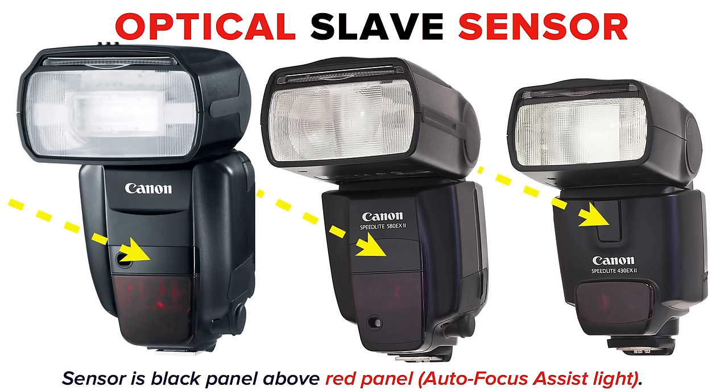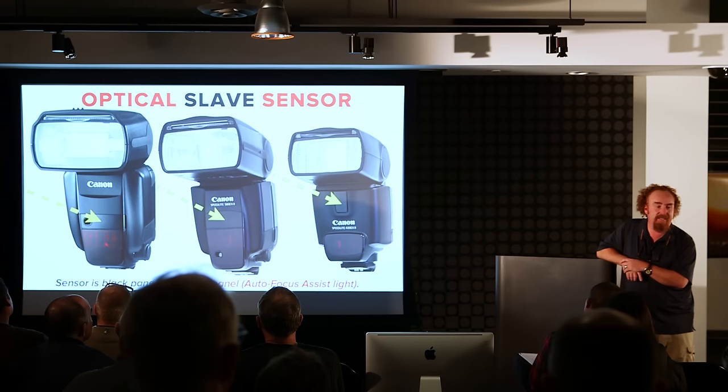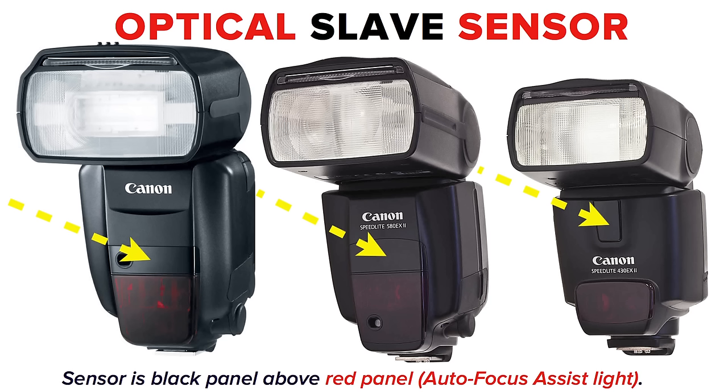The flash tube is the optical transmitter, and the slaves have their sensor right on the front. This is also critical. On the 600EX, the slave sensor is right where the external metering sensor sits — right above the red autofocus assist light panel. On the 580EX, same thing, the black panel right in the middle. On the 430EX it's right under the head. On the original 580EX, it's there as well.